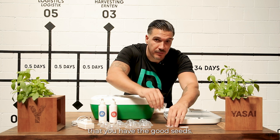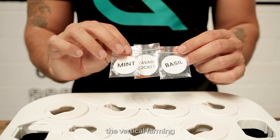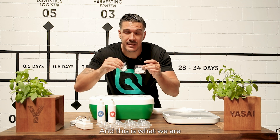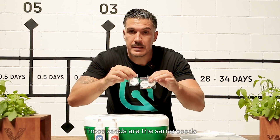Next to the solution, it's very important that you have good seeds. We are delivering vertical farming seeds — seeds specially created for indoor growing and vertical farming — and this is what we ship to you together with the Growborg. These are the same seeds we use in our own vertical farm.